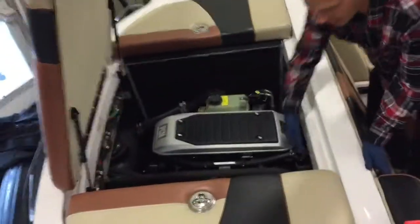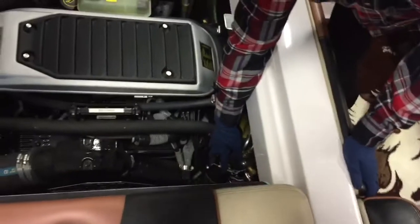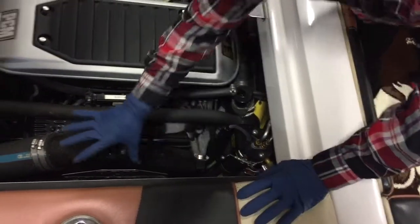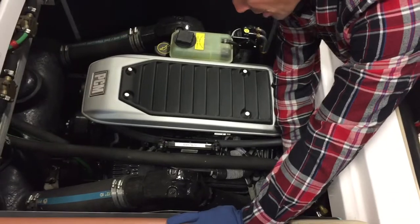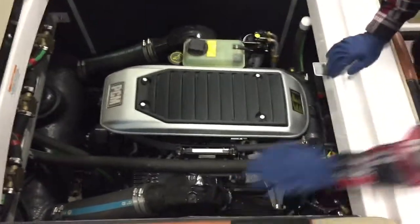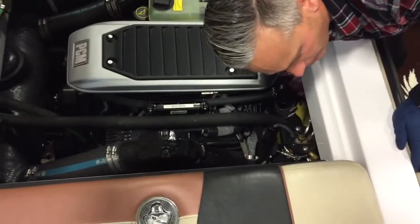On a couple of different Euro boats they are in different areas, but right here is the fuel control cell. As we get the catalyst systems — which are here and here — sometimes they move the high pressure pump, the low pressure pump, and the fuel filter up to here. So depending on your model it might be in a different location.